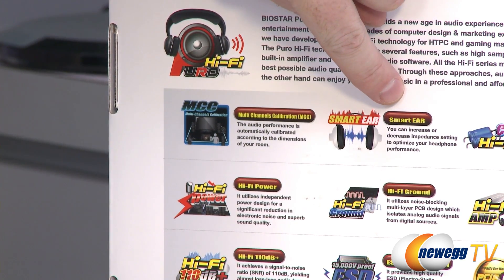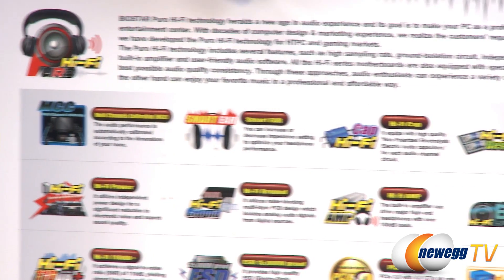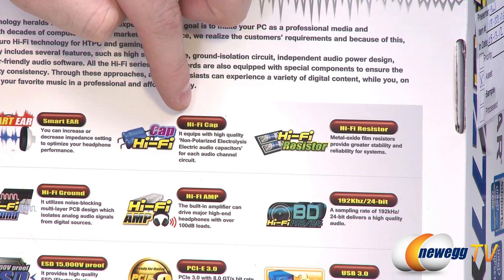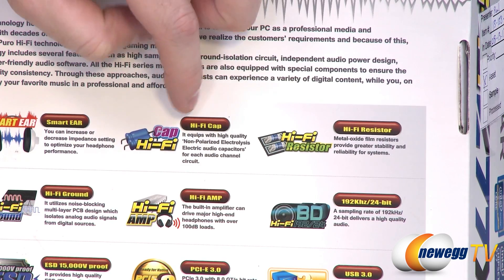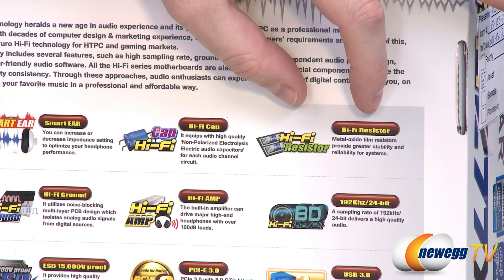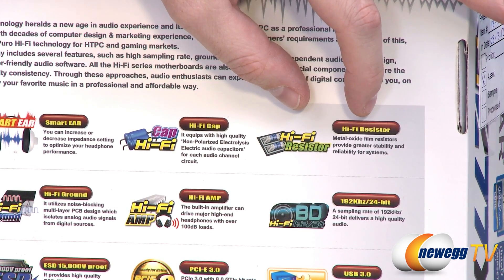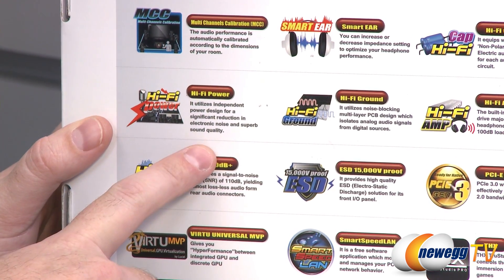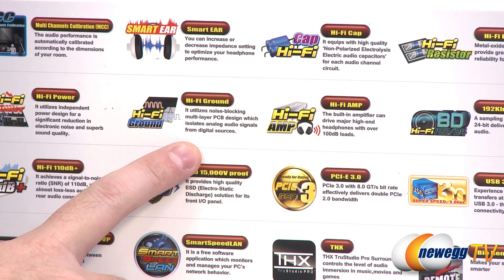You get Smart Ear, which lets you turn your impedance up or down if you're using higher quality headphones — that's part of the included software. You also get hi-fi caps: high quality non-polarized electrolytic audio capacitors for each audio channel circuit. Same with the resistors — metal oxide film resistors for stability and reliability. There's also an independent power design for a significant reduction in electrical noise and superb sound quality.